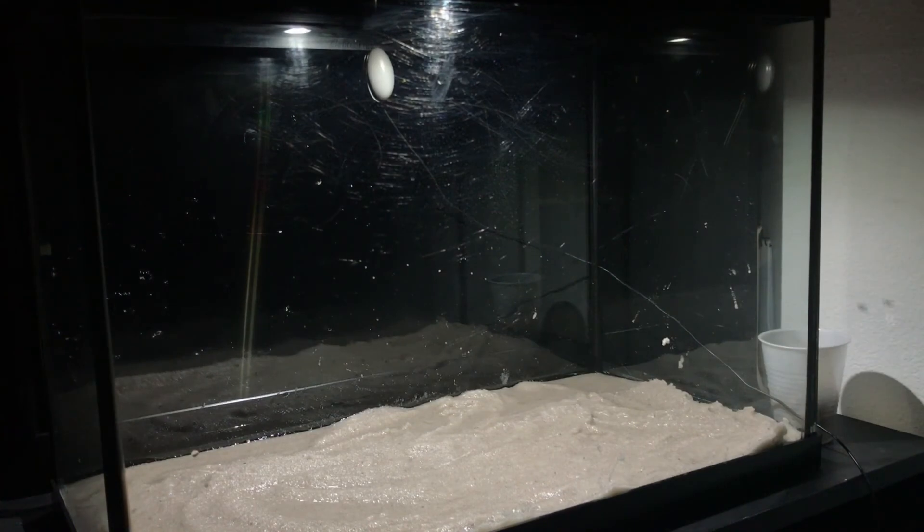Alright, I got all the sand in and I have the rocks in a cup, all rinsed out. Before I add the rocks or anything else, I'm gonna put some water in there - maybe like two or three inches. Of course before you put your water in you've got to dechlorinate it. I use Seachem Prime to dechlorinate the water, and I'm going to add the water in before I do anything else.